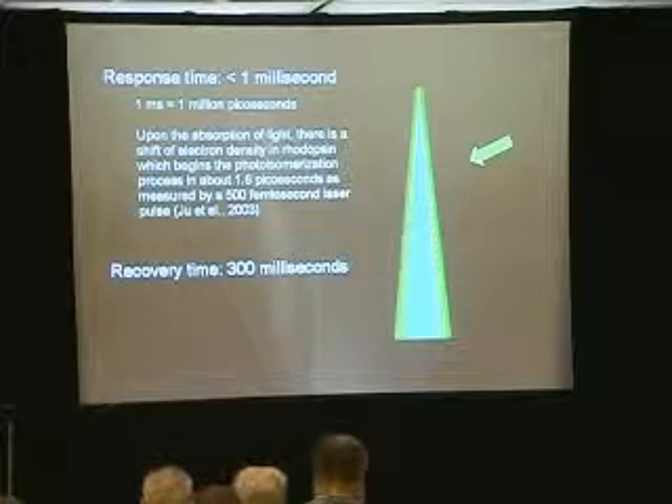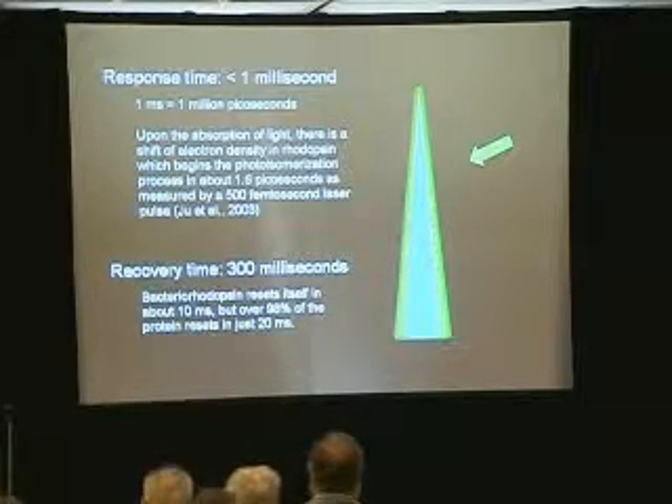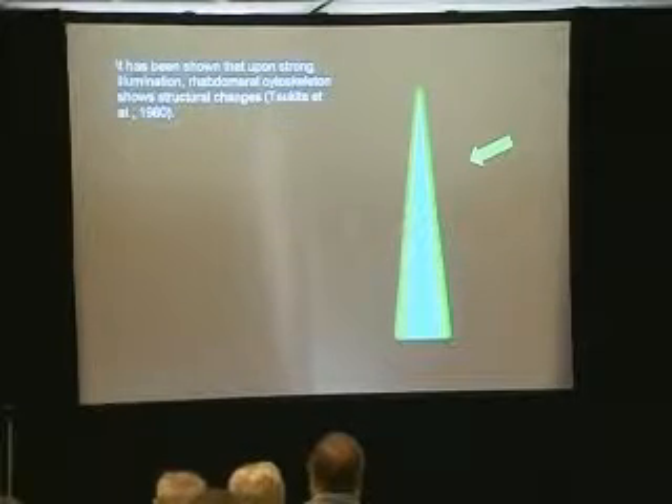How long does it take to recover? About 300 milliseconds. What about bacterial rhodopsin? It resets itself in about 10 milliseconds. This is great — 98% of it is going to be reset in just 20 milliseconds. So it's fast detection and fast recovery. This is looking good.